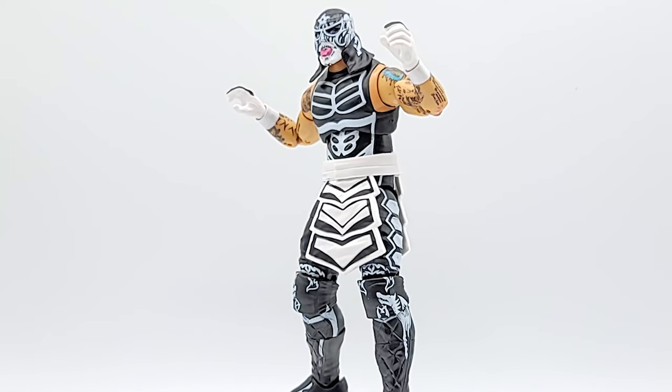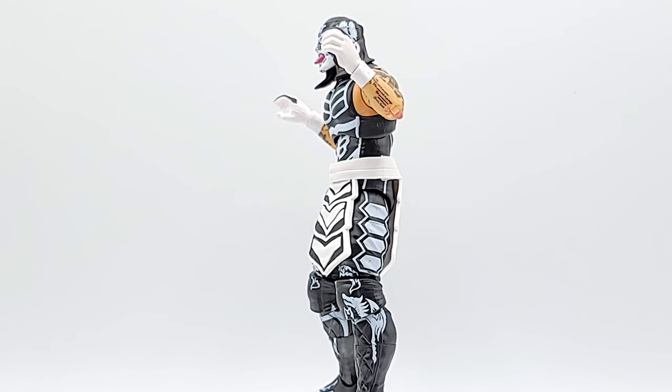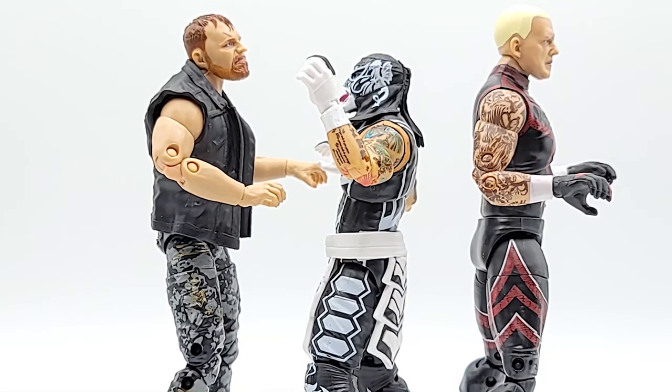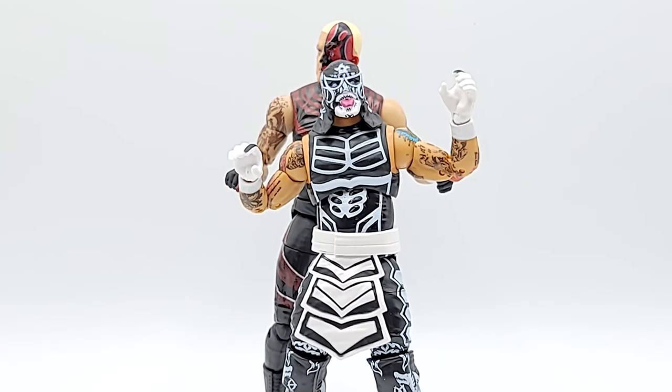Yes, yes, yes! This dude is pure fire — dope, love it. And again, good job with scaling. You see him there with Dustin Rhodes and Mox, and you can see that he is shorter than both — the way it should be. There's a huge size difference there.